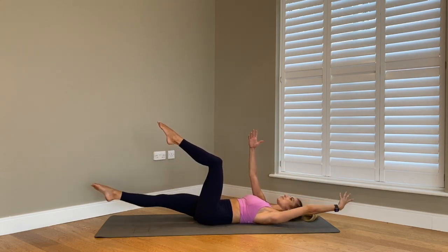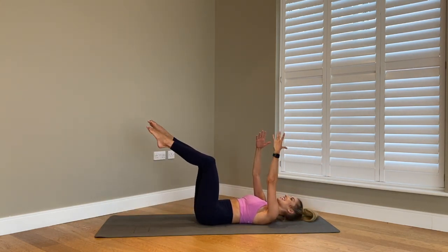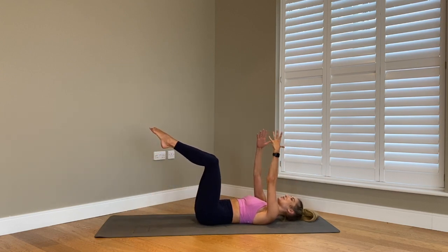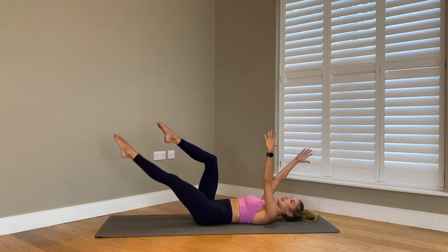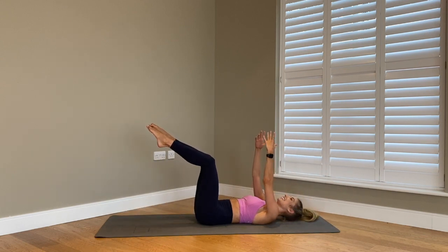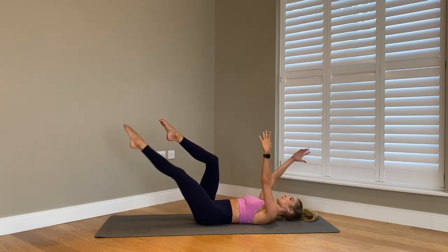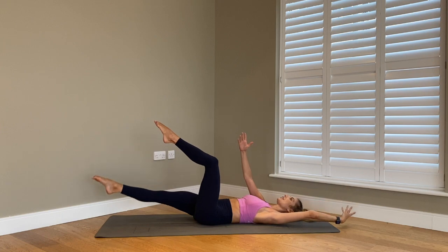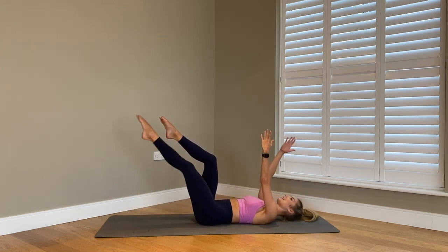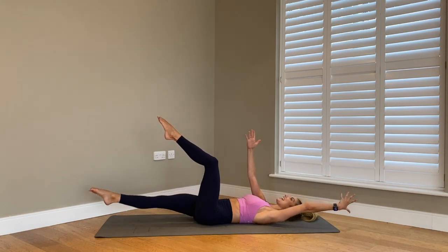Keeping that imprint — your modification here is to bend that left knee and tap the toe down. If not, keep it nice and straight, it's a little bit harder. You've got five, for four, for three, for two, and last one.